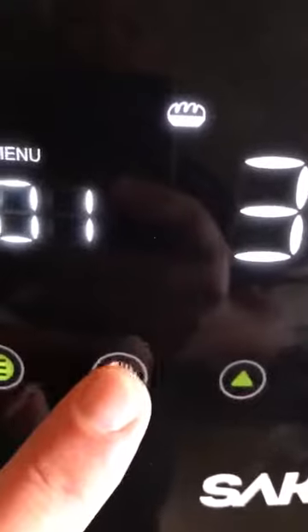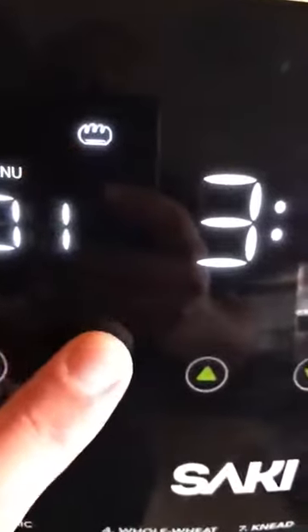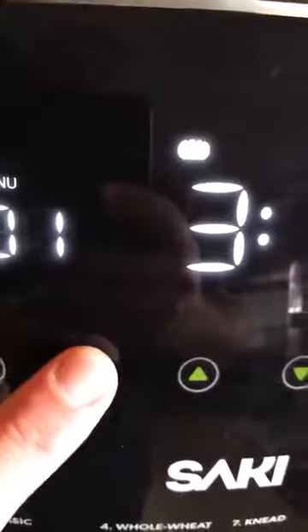I like using the quick breads. Here is your indication for the type of crust that you like. Going through: this is the light bread, that's the medium, and that's the dark bread. This feature right here is for a quick bread — as you can see, it changed the time as well from the normal three hours for your basic bread.